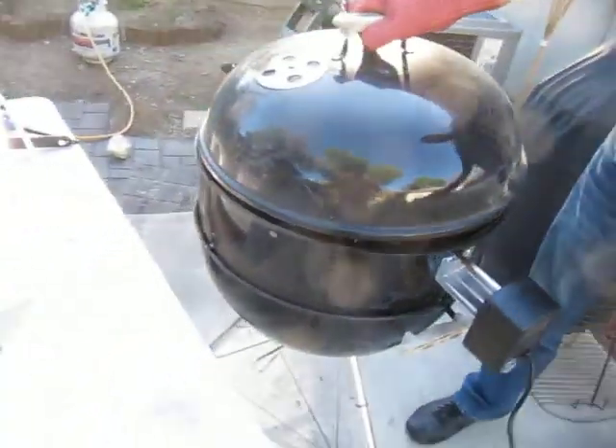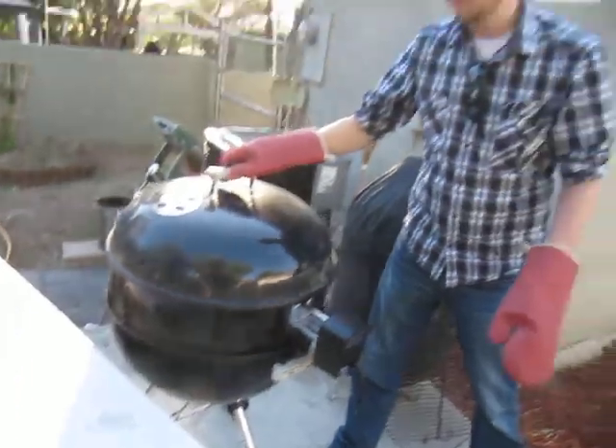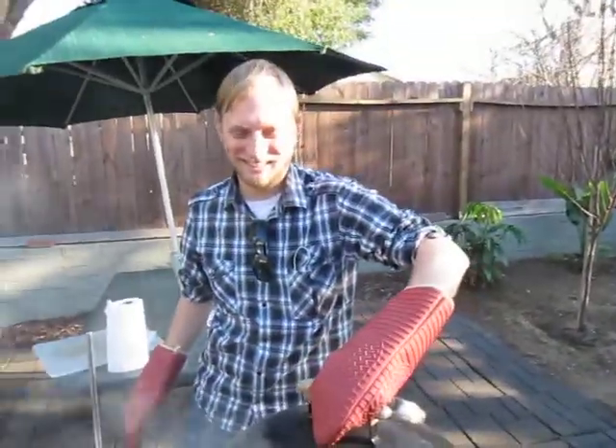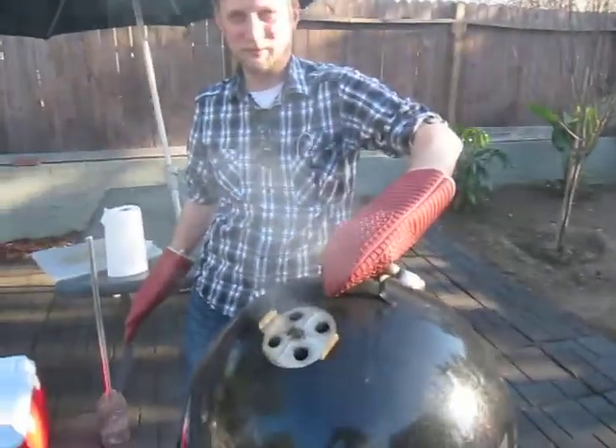We got our model here, Kevin — he's not much to look at, but he's the only guy that was available at the moment, so he's our barbecue model today. Kevin from San Diego, say hi Kevin. Hey everybody! I'll say hi too, I'm Jeff from Pasadena.